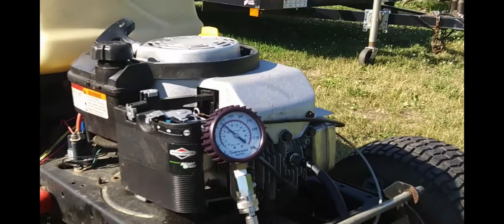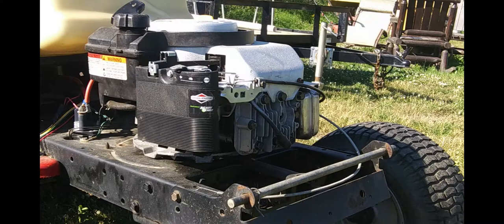I'll pause the video and swap out the head. In order to swap out this head I have to remove a couple of bolts.